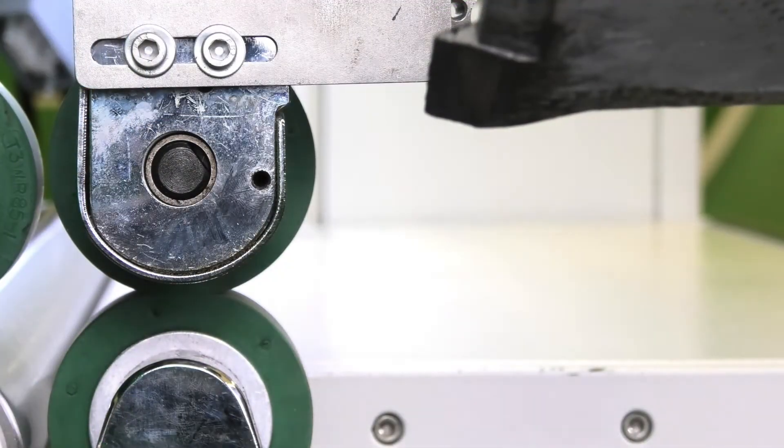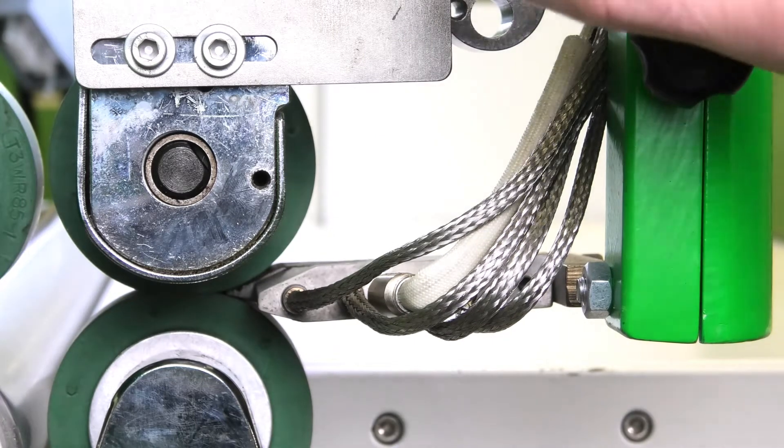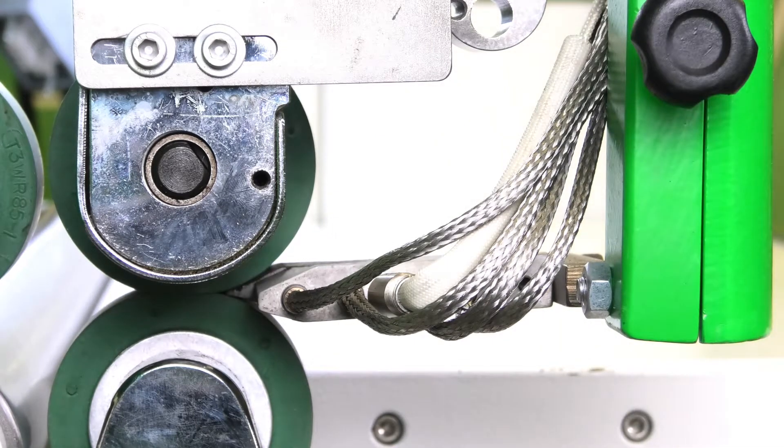Check it while it's cold. Now all the other adjustments are done — I've checked my pin, my up and down, my left and right, my in and out.